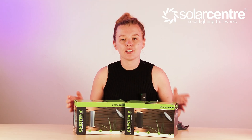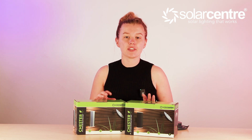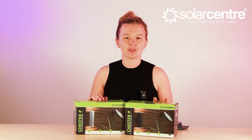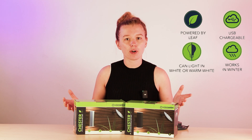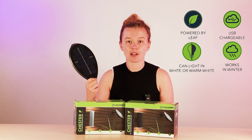What I have here are the Chester up-and-down solar wall lights — the first products at the Solar Center to be powered by Leaf. This new generation of the product is absolutely incredible. It's charged by one 18650 rechargeable battery, but as I've just explained, you can buy two more and treble the runtime.